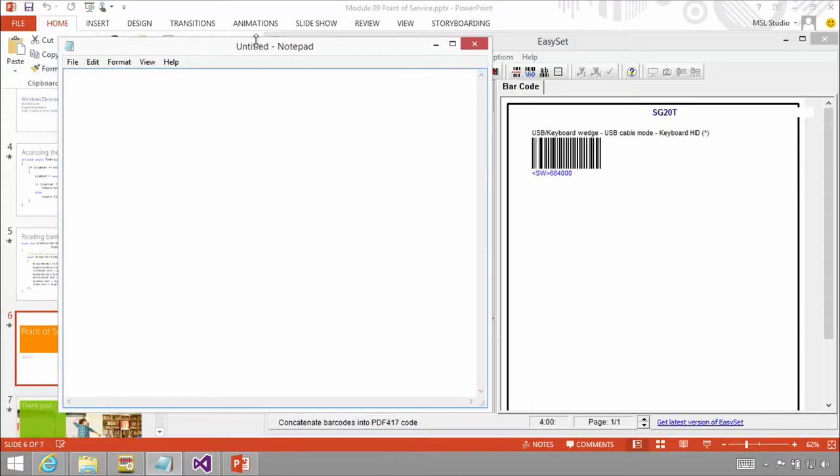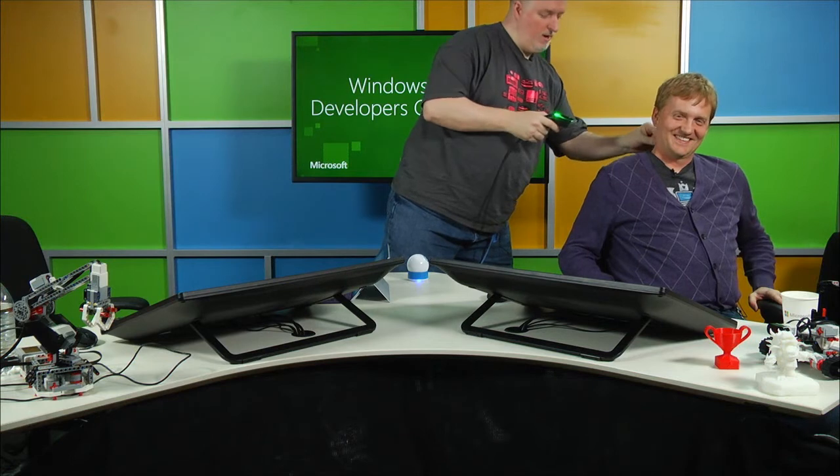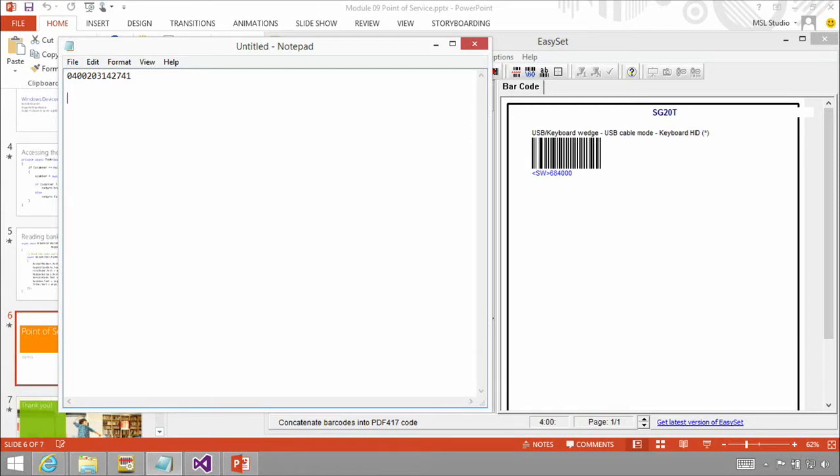Do we have something we can scan? Wait a minute — I see something. Yeah, I think you left the tag on your shirt here. So now we saw that it's the end of the day, folks. We actually got the code here. Can you hold that tag just for a second? It works on any barcode. Here are the characters that came through.